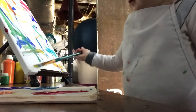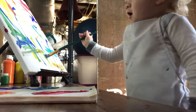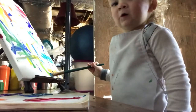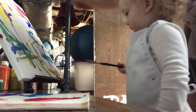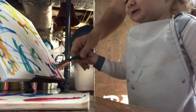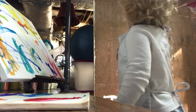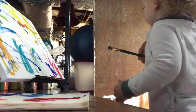Put it up here. Good job. What color is that? Yellow? Say yellow. Yellow? There you go.